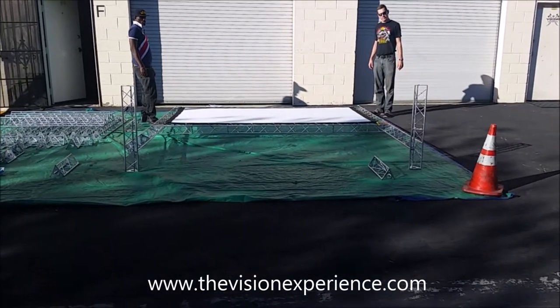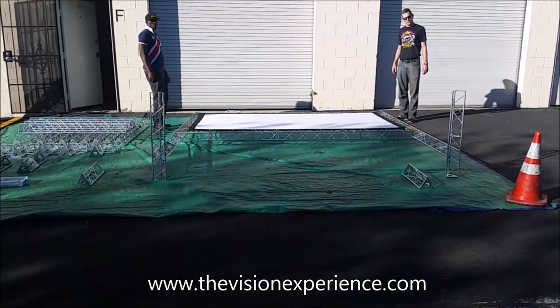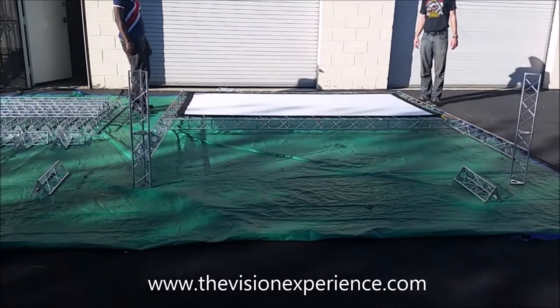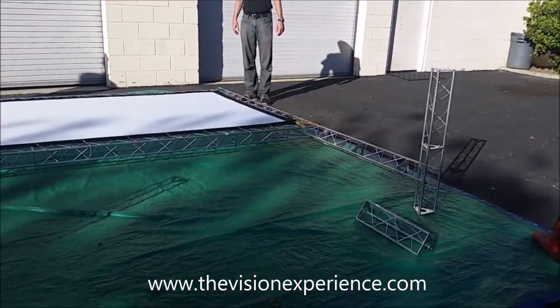In this video we're going to show you how to upright and to take down the 10-foot Trinity truss movie screen. As you can see, we've got the movie screen already attached to the frame and we have the front sections of the legs attached, so now we're ready to upright it.